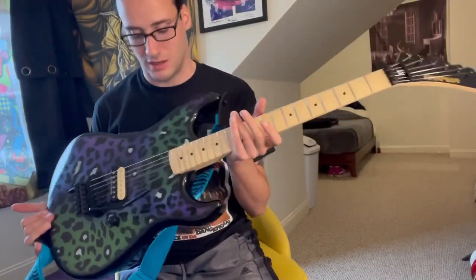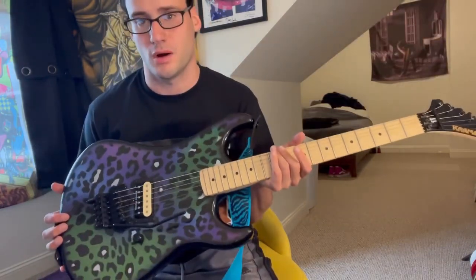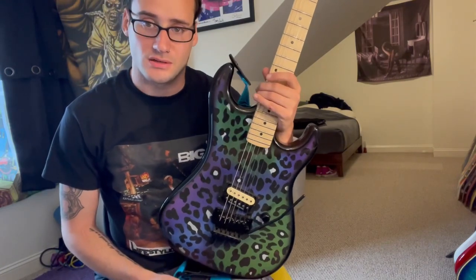I think this guitar is really cool and I really like the finish. I think everyone should get a leopard animal print guitar, because why not? I hope you guys have a good rest of your day. Take care. Bye.